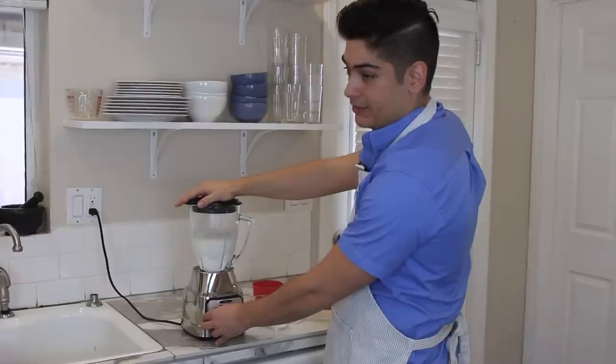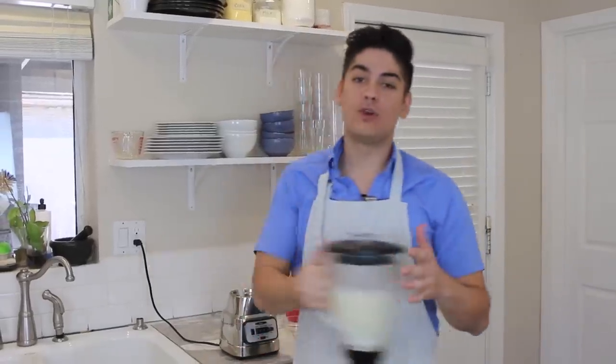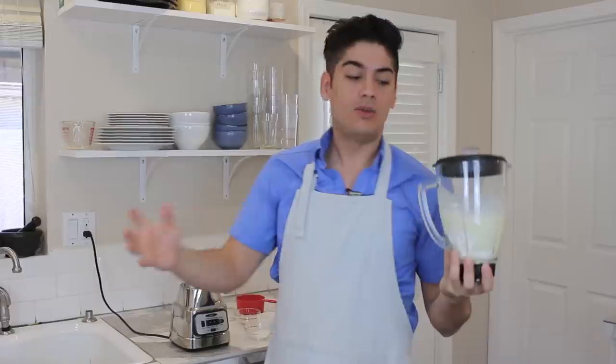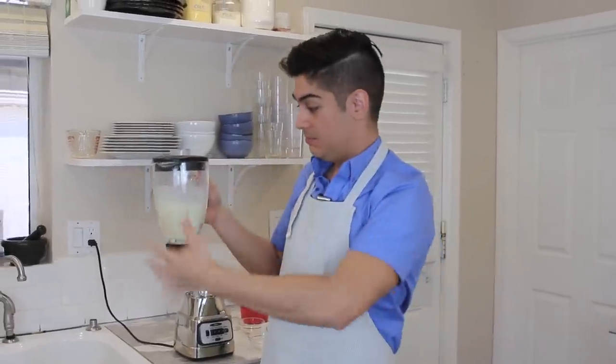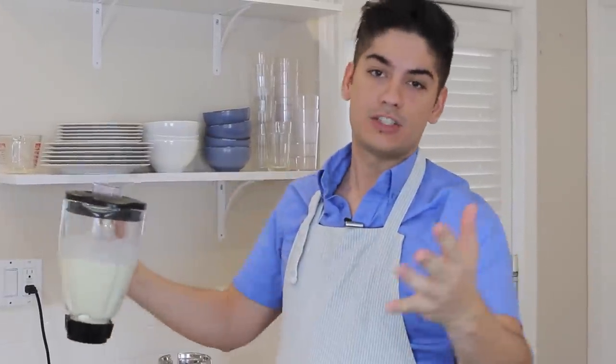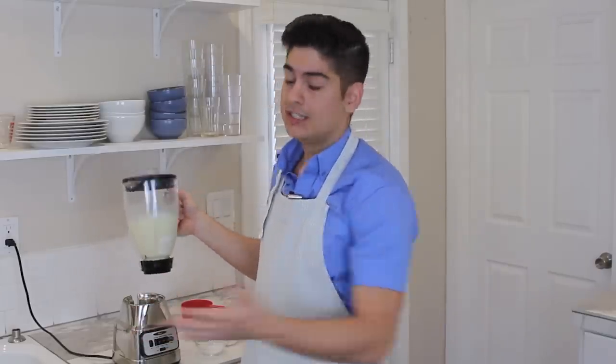Just pop the lid on and blend it for about 30 seconds. Once blended, throw it in the fridge overnight — you had enough foresight to know you were gonna make these the next morning, right? What happens is you made all that gluten, and if you give it some time in the fridge to relax, it'll result in a better texture. Some separation may occur, but it's nothing a five-second blitz won't fix.